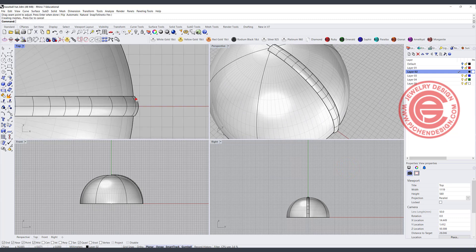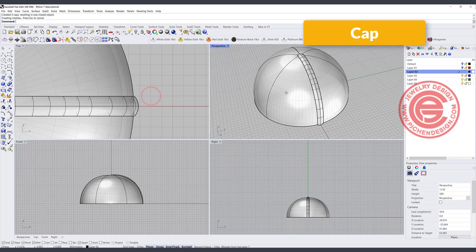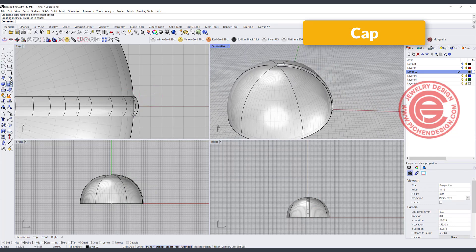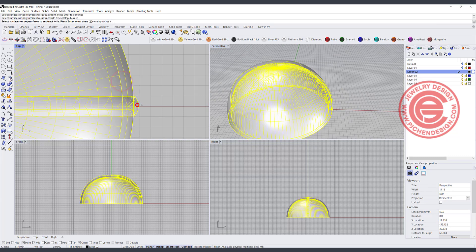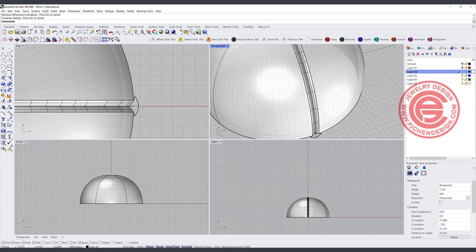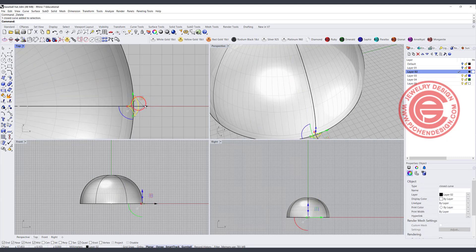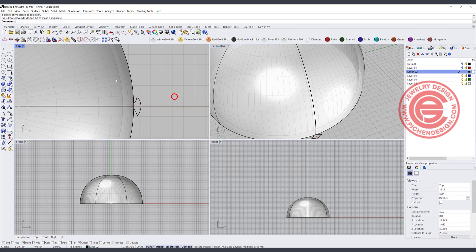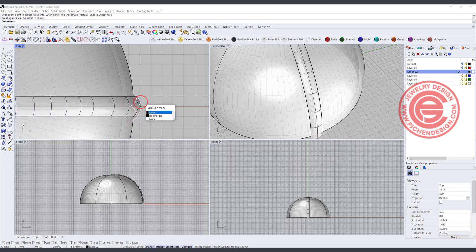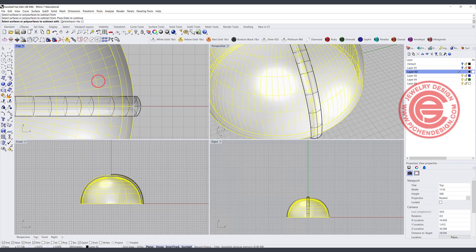This surface is only a surface, so we need to make sure it's capped so we can do a Boolean Difference. Let's give it a try — Boolean Difference, this cutter out of this solid. Let's see if it's too big. If it is too big, you might want to move it out before you cut it. Let's do the Sweep 1 one more time, cap it to be solid, then Boolean Difference — this guy out of this guy.